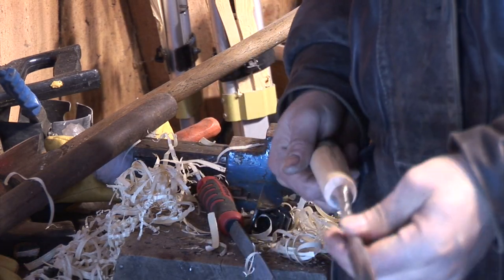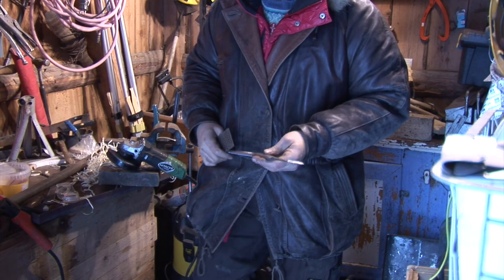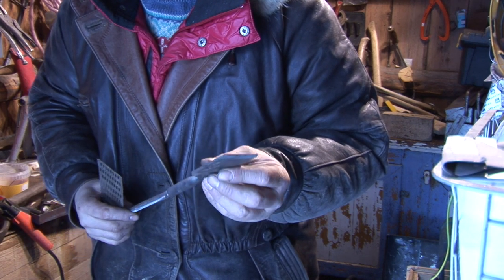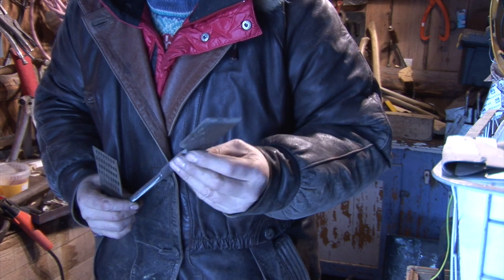So it would have been much much cheaper to buy something probably. Quick go on the water wheel with it to get rid of the nicks in the edge to start the sharpening.